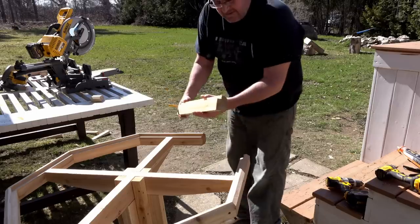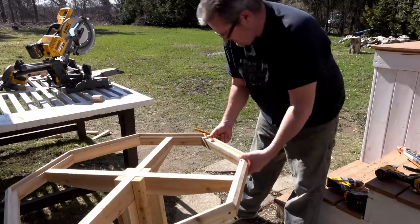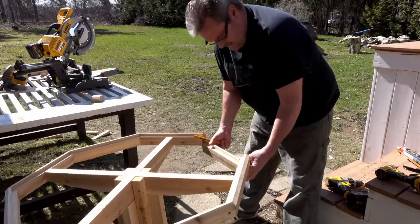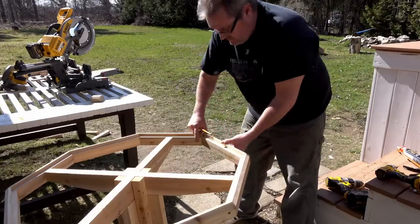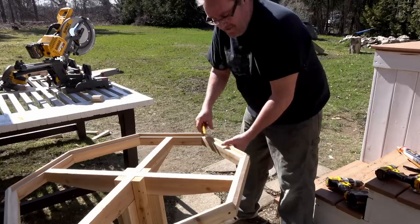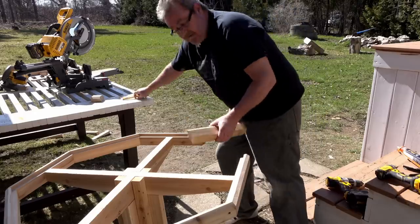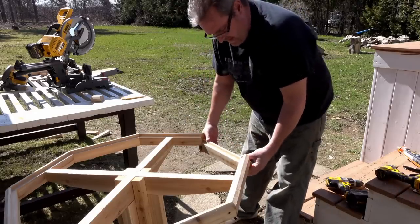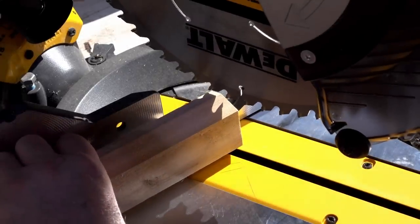I'll check the last one first and it's close but it needs to be adjusted to fit, which is always better than being too short. The worst thing that could happen is you get to this last piece and it's too short and you have to cut a new one — especially if you don't have any stock. So I'll just trim an eighth of an inch off and see how that fits, basically sneaking up on the cut until I get it perfect.